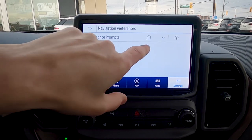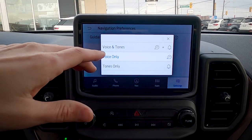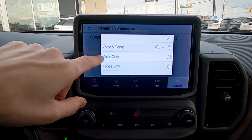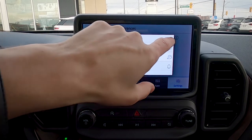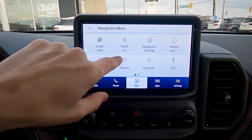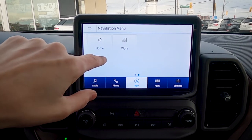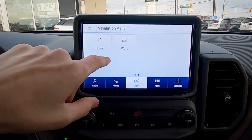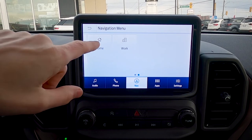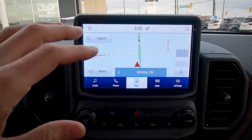Under navigation preferences, we can choose different prompts: voice and tone, just voice, or just a tone for upcoming turns. The basics of navigation also include 'Where Am I,' search, history, favorites, points of interest, and home or work address. One big benefit of setting your home and work address is you can press the steering wheel voice button and just say 'Navigate home' and it'll automatically set up the route — a really useful feature.